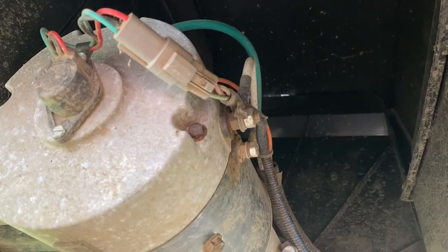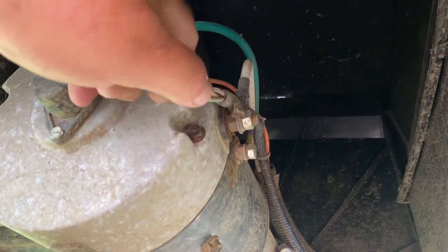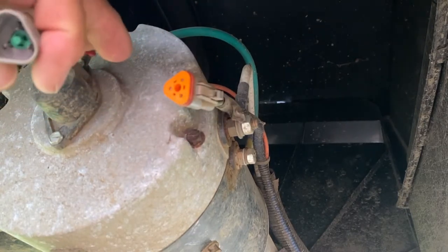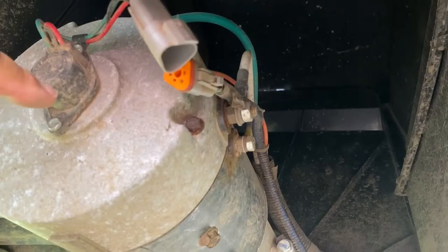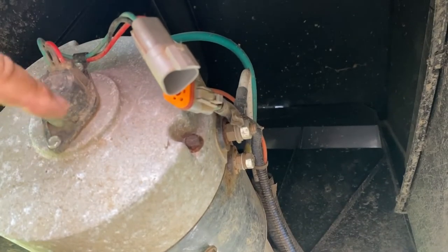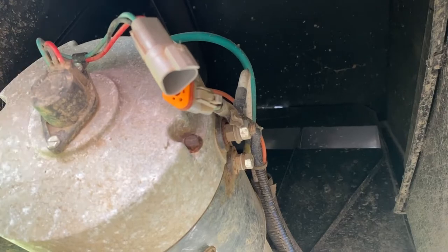This is really simple. What you have to do is depress this button over here and pull it apart. Then there are two screws we're going to take out — the magnet is underneath and we're going to replace it.